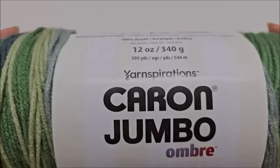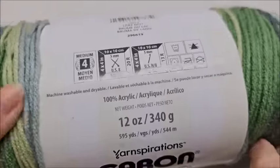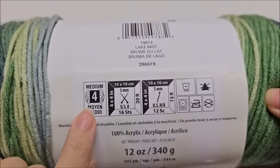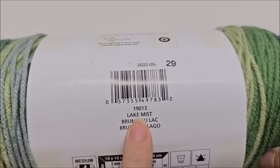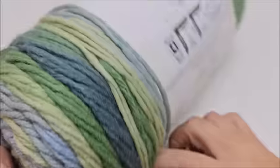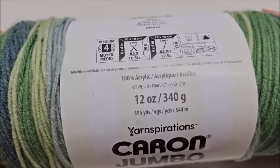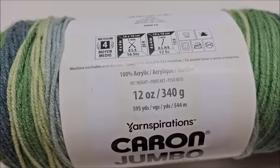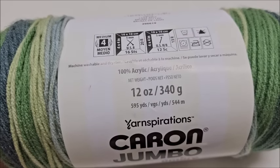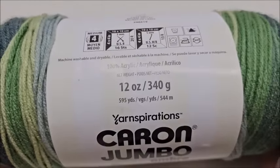For the blanket you saw in the picture, it is made with Caron Ombre, the jumbo roll. This is a medium weight number four, 100% acrylic yarn. The color I have is Lake Mist. You do not have to use this yarn - any four weight yarn will work. There are 544 meters or 595 yards per ball, and to make this size blanket you'll need three balls, approximately 1,645 meters or 1,800 yards.